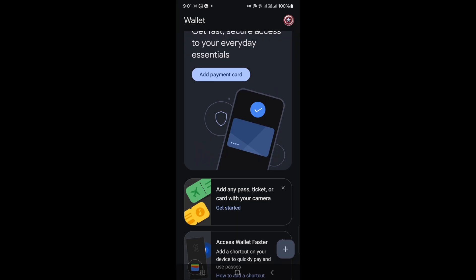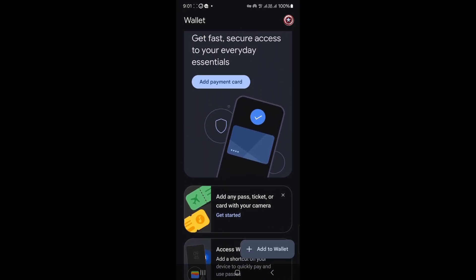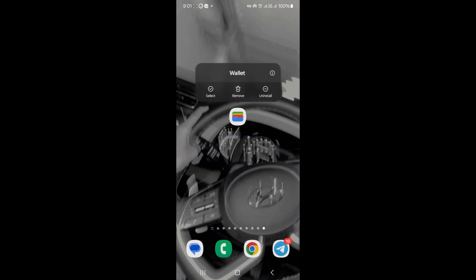Step 4: Now grab your second phone, open Google Pay, sign in with the same Google account, and repeat the process. Go to Payment Methods, tap Add Card, and enter the same card details. Good news — you can add the same card to up to 9 or 10 devices, depending on your bank's rules.